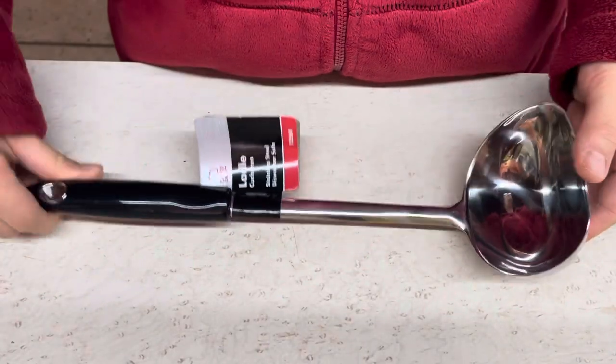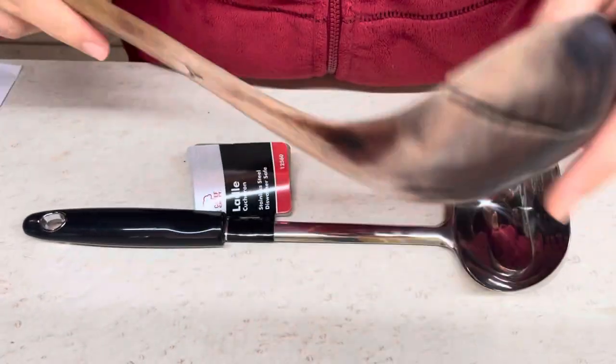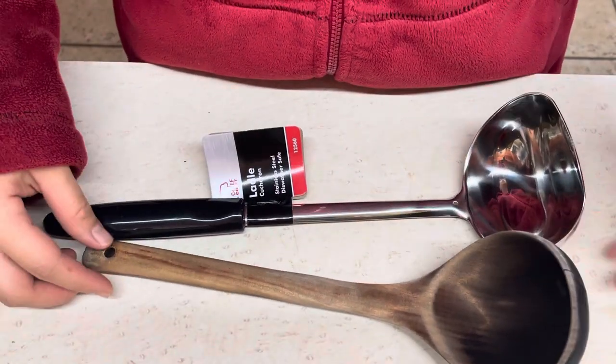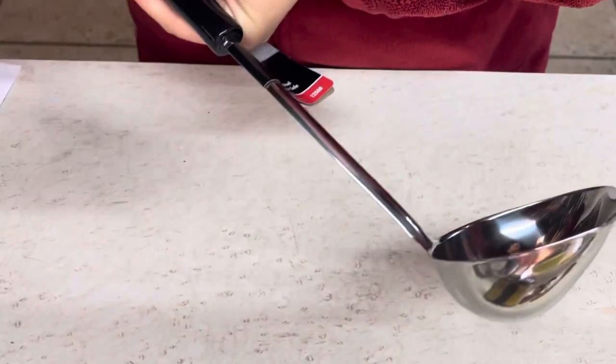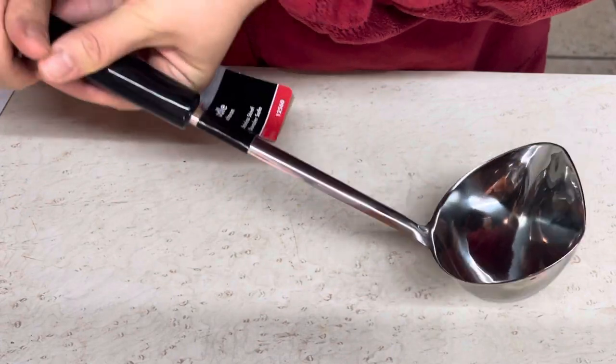I bought this to replace my old one — this is my old one, it has a crack already, that's why I need this. My new one is longer than my old one, which is nice, and it's actually not very heavy. My old one is a wooden one, which is heavier than this stainless steel one.